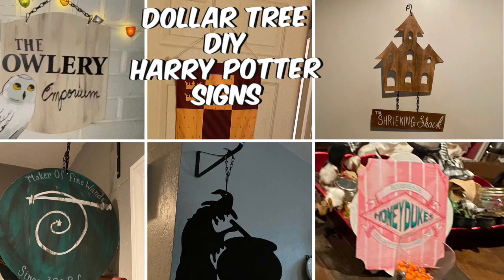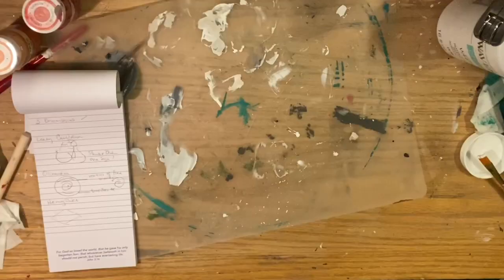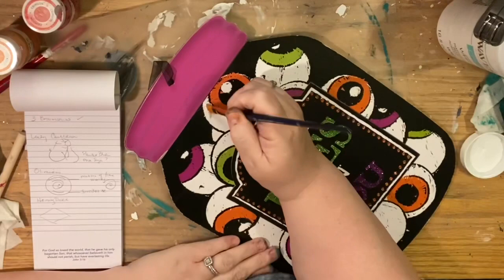Hi everybody, welcome back to my channel. We're going to do some DIY Dollar Tree Harry Potter signs. This was from my birthday party last year — we're just going to use whatever signs you want, just to get some inspiration from the internet, and we're going to start with this.